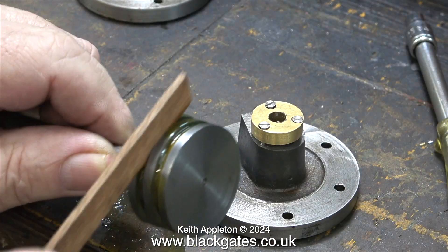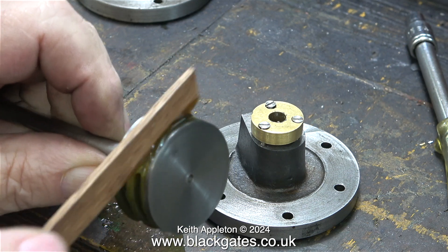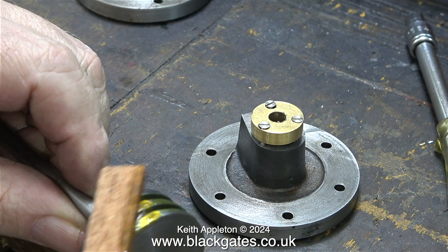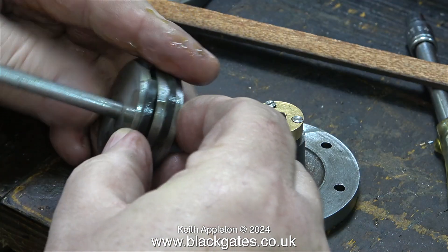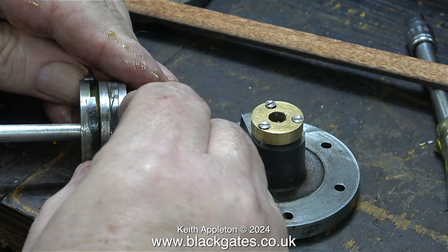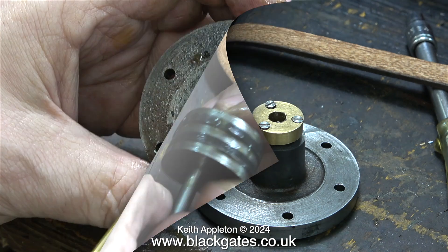These are cast iron piston rings and cast iron is not really known for its elasticity. In this clip I'm using an old piece of mahogany planking to spread out the oil. Here I'm fitting the piston rings — you have to be positive, don't dither about, and make sure you get them evenly into the grooves.